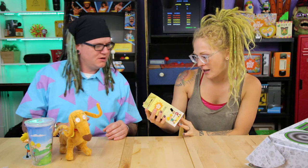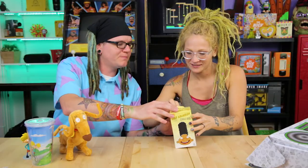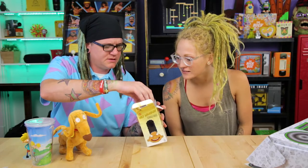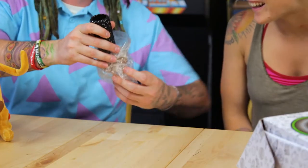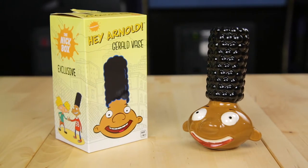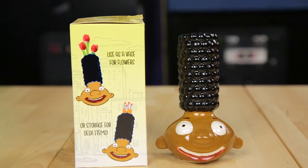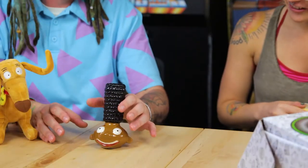Next is a Hey Arnold Gerald item — it's a vase where Gerald's hair is the opening! Be careful getting it out of the box. It's hilarious — his hair makes the perfect vase shape. We'll find a little flower to put in it later. It's a little wobbly, but once you put water in it, it probably won't tip over.